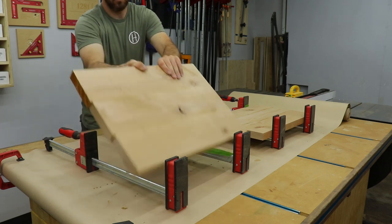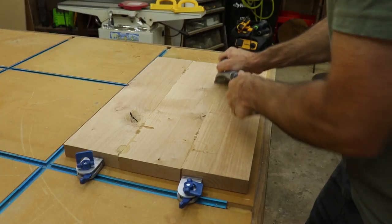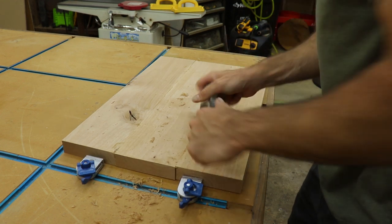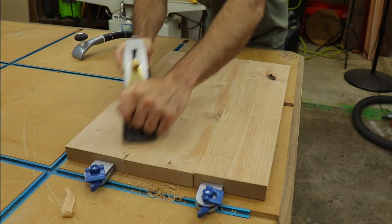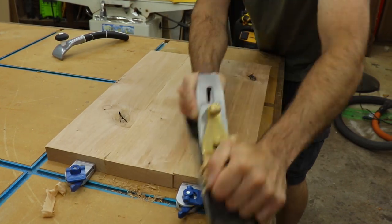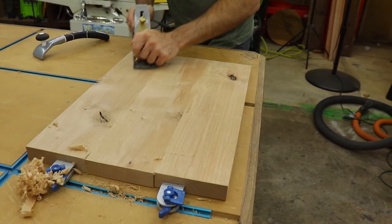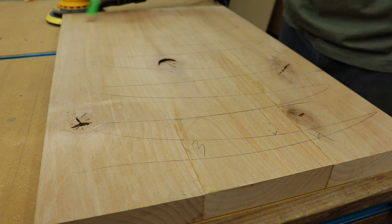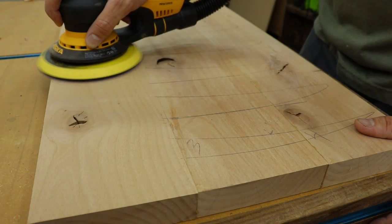The next day I came out and removed the shelves from the clamps. I started the flattening process by first scraping any glue off with a big scraper, and then moving onto a hand plane — which I have yet to perfect, but I'm working on it. Once the bulk of the material was removed, I could turn to sanding it with my orbital sander using 80 grit to get everything nice and flat. The pencil marks are just to keep track of where I sanded already — works really well.